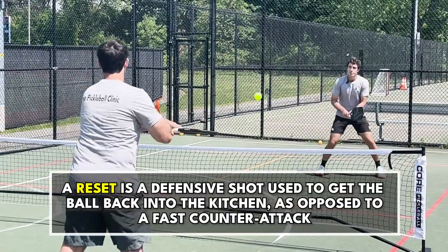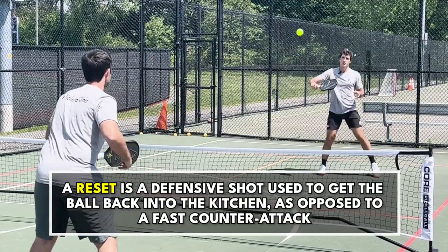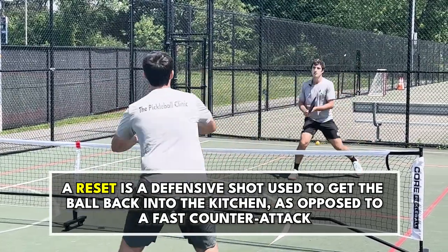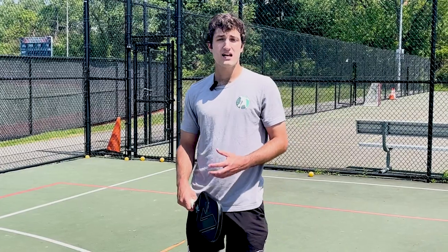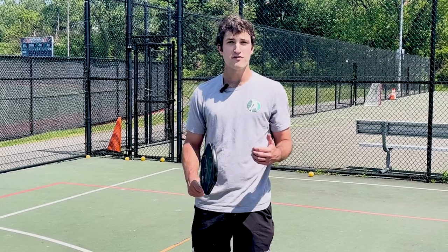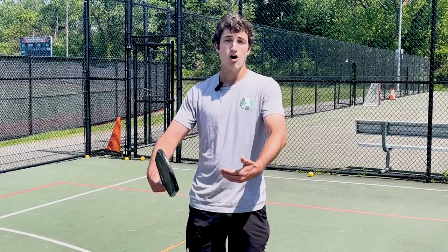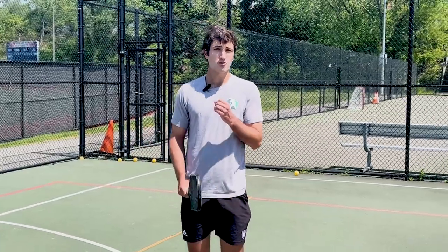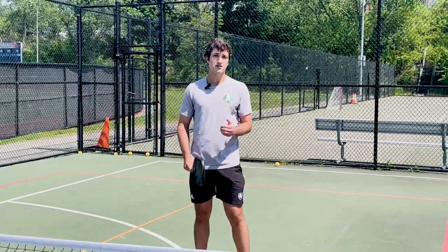A reset is when a volley or otherwise hard shot is hit back into the kitchen, as opposed to hitting a counter attack when you try to hit it back hard. The reset is one of the most difficult shots to master because it requires a ton of touch and feel — you're taking a really hard, powerful shot and just dropping it lightly back into the kitchen. If you master this shot, you will master the soft game.